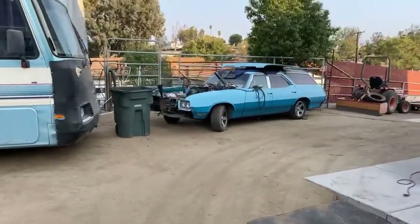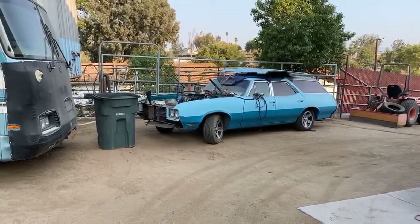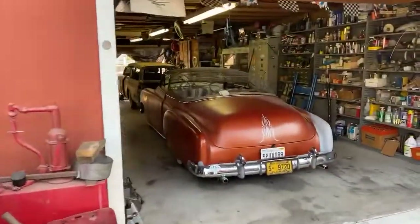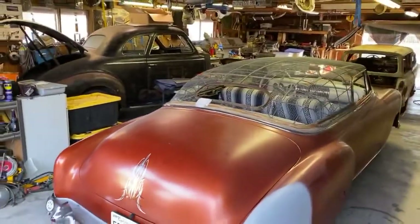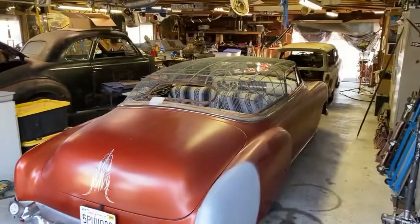We're also monkeying around with the LS in the Vista Cruiser — it's coming together slowly but surely. Anyway, that gives you a short little update of what we're doing. We might come at you again tomorrow. Love you all, we'll see you maybe tomorrow. Thanks for having me — Custom Mics, see ya.